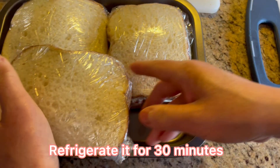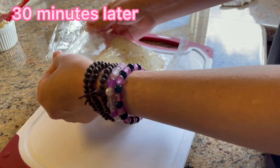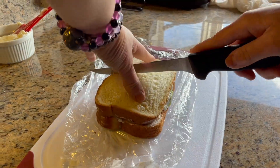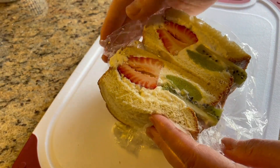Let's refrigerate all the sandwiches for 30 minutes. Now let's cut it and see how it turns out. Wow, looks beautiful!